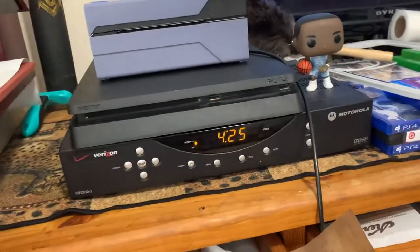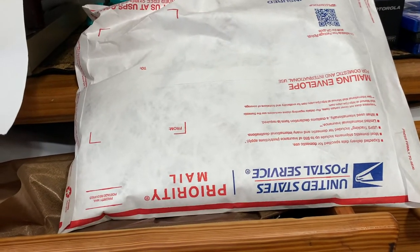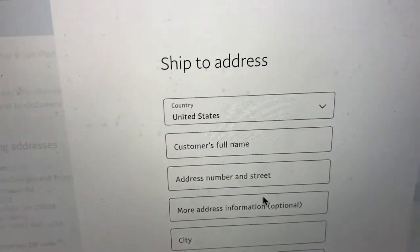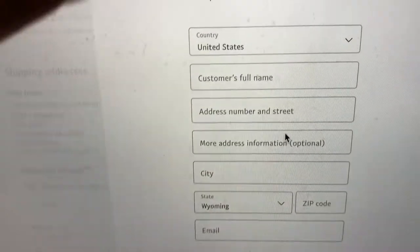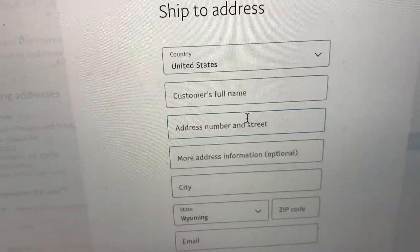Then what you do is log into your PayPal. The website is www.paypal.com/shipnow — sorry about that, my screen is a little dirty — but it's paypal.com/shipnow.